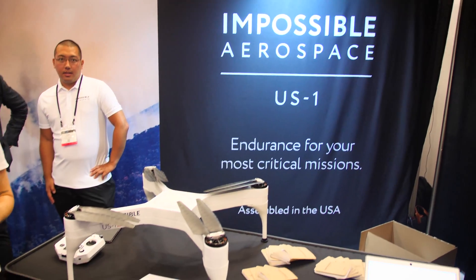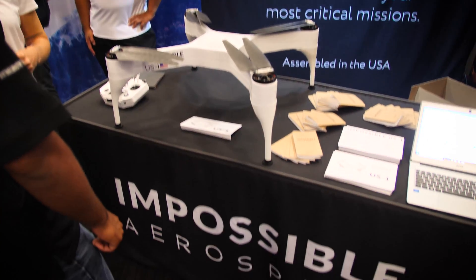Hello again guys, Jonathan Feist here for Drone Rush. We're at InterDrone 2018 and we're about to check out Impossible Aerospace.